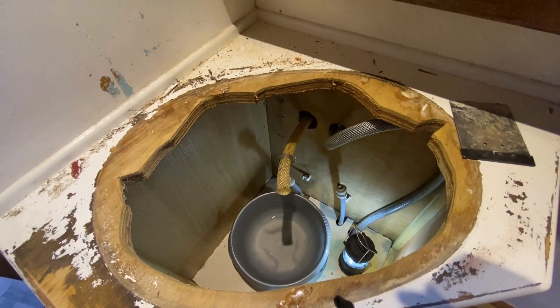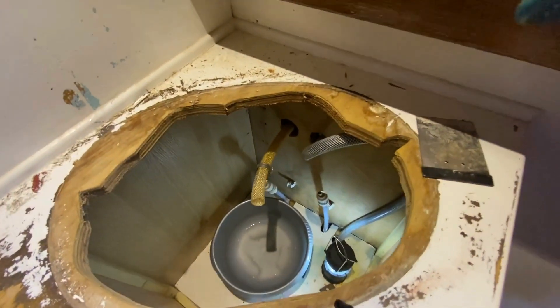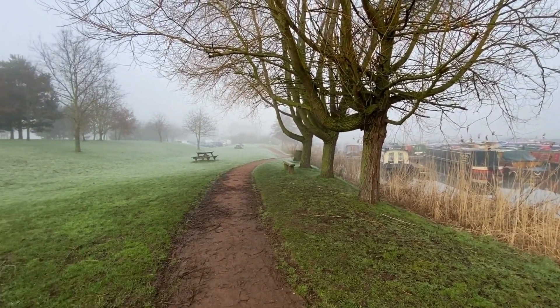It's time to try and get this paint off now — probably worse than we expected. It's a proper misty morning this morning in the marina.